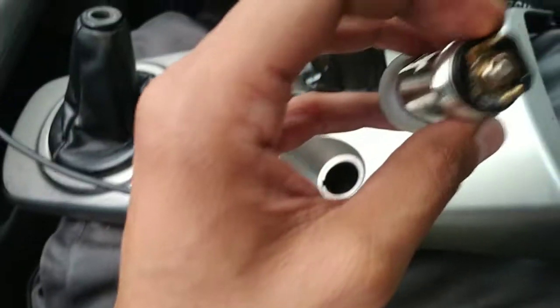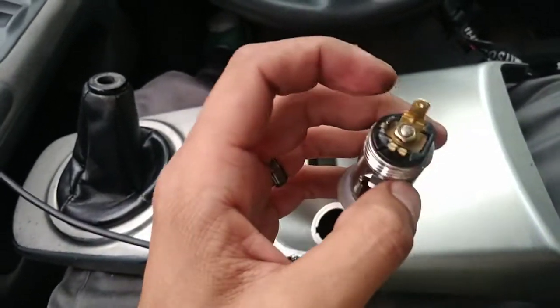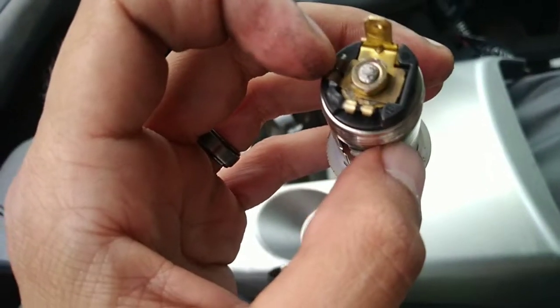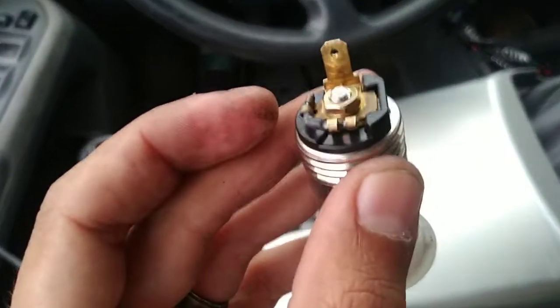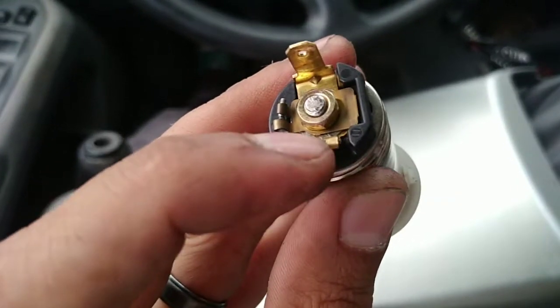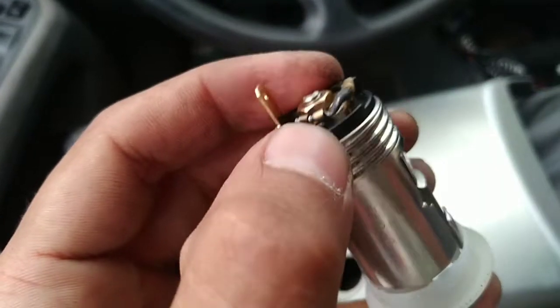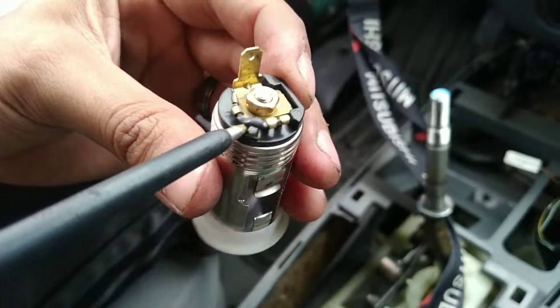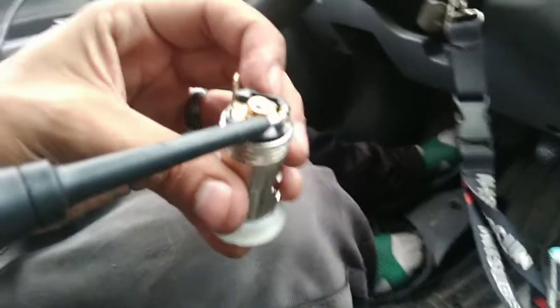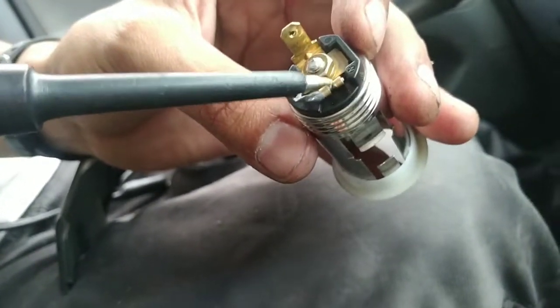This happened after I plugged an air pump into the cigarette lighter — I guess it got too hot and burned these little wires. This wire here is supposed to be connected to this part, but you can tell it's damaged. This part here is damaged — it's some type of fuse link. So in order to fix it, we need to connect this part with that one.